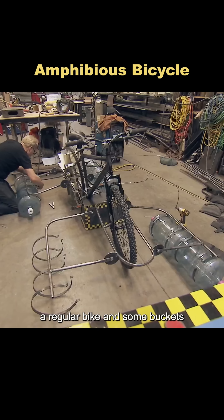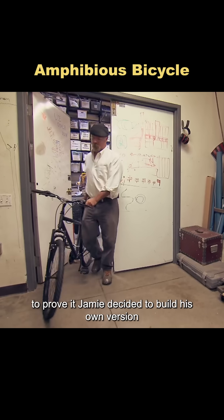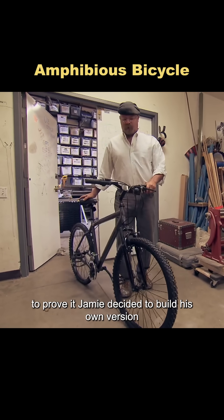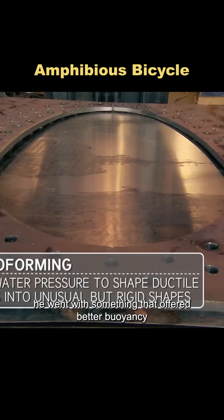With a few clever modifications, a regular bike and some buckets can actually become an amphibious vehicle. To prove it, Jamie decided to build his own version, but instead of using simple buckets, he went with something that offered better buoyancy: metal floats.